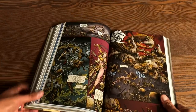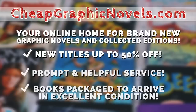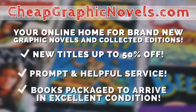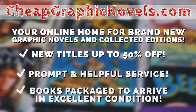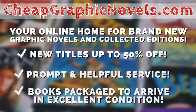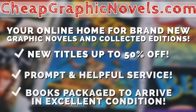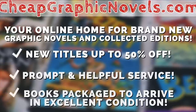That is my overview and, as they say, that is that. You can purchase this from our sponsor CheapGraphicNovels.com, your online home for brand new graphic novels and collected editions up to 50% off the cover price. CheapGraphicNovels prides itself on packaging your books so they arrive safely in excellent condition, as well as prompt and helpful service. Beginning Thanksgiving morning, visit their bargain bin for Black Friday deals up to 90% off cover price — new items will be added throughout the day and the rest of the holiday season.